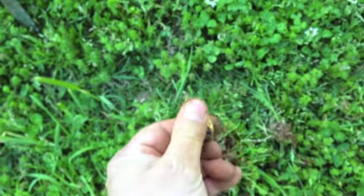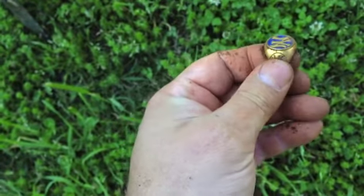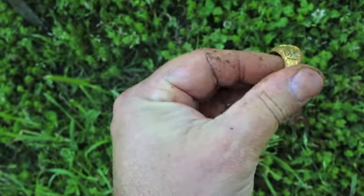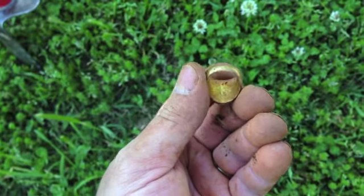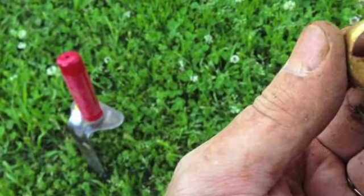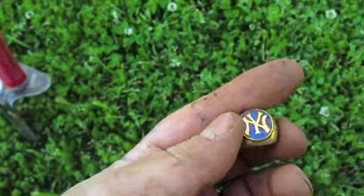I found a Mets ring before, I think it was. Let's see what this is - I doubt it's gold. Don't see any writing in it.